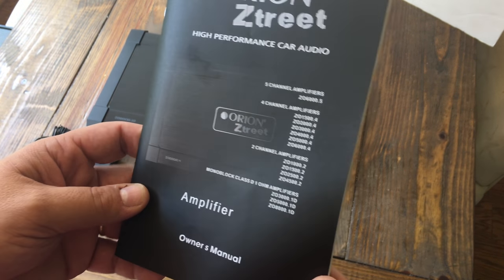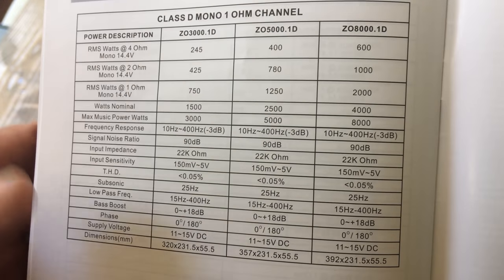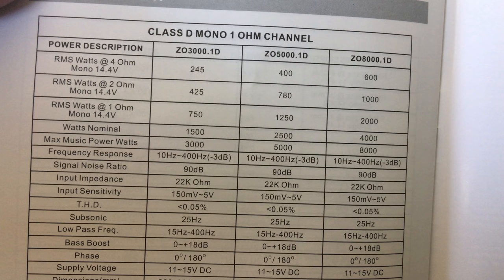Let's flip the manual to the ratings and see what this bad boy says it will do. It's the Z08000.1 on the far right — it says 600 watts at 4 ohms, 1000 watts at 2 ohms, or 2000 watts at 1 ohm, all RMS at 14.4 volts.